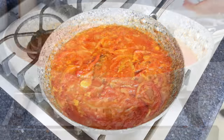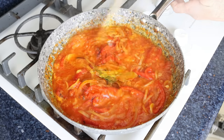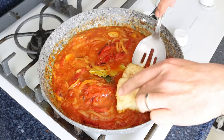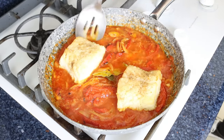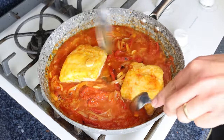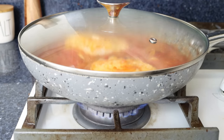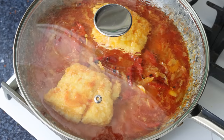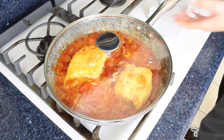After about 10 minutes, once the grated tomato has slightly thickened, add the cod fillets back into the pan and gently flip them so they're fully coated in the sauce. Place the lid on the pan and continue to simmer for another two to three minutes, or until the cod fillets are fully cooked through. Once fully cooked, remove the frying pan from the heat.